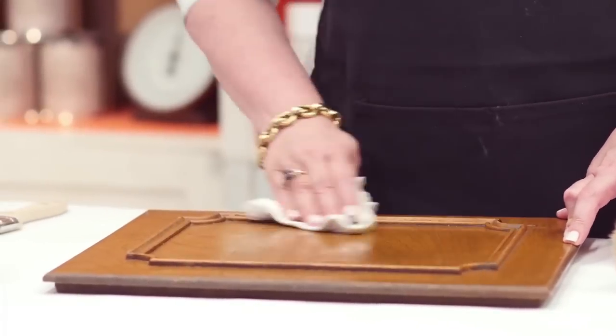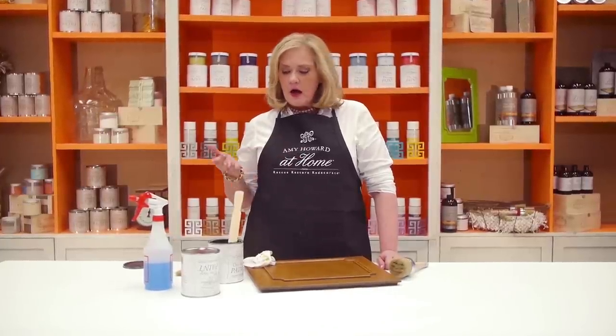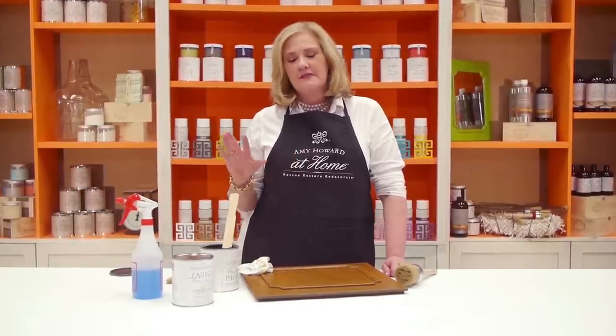A lot of people will ask me, what makes your paint different? I love it because one, it's made in the US. Two, it does not contain methanol. Methanol is a toxic ingredient that for people that are asthmatic like myself, it can affect them. Also, it does not have to be sealed. Part of the beauty of our One Step Paint is it has that beautiful matte chalky finish like you would find on an old antique, but you don't have to seal it with wax if you want it to have that beautiful finish and not look antiqued.